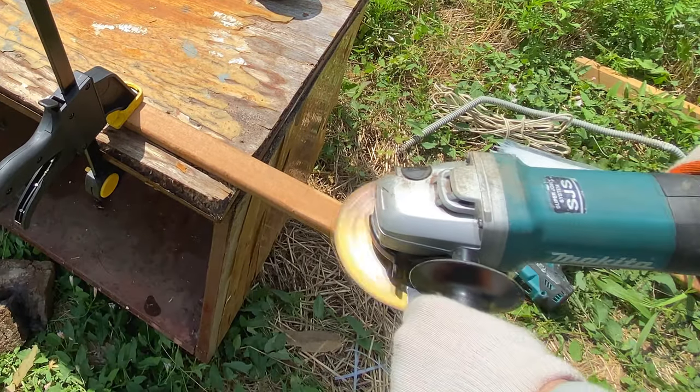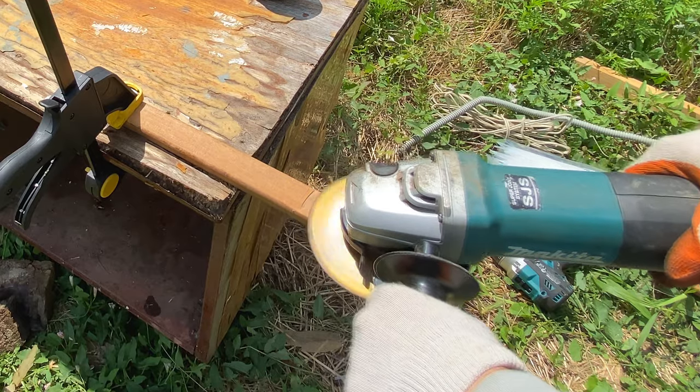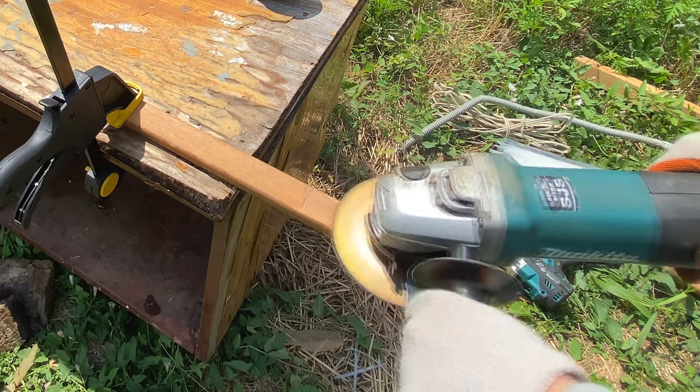Further, the handle in the place where the hammer will sit down needs to be slightly reduced so that the hammer sits very, very tightly.